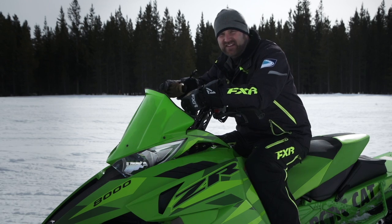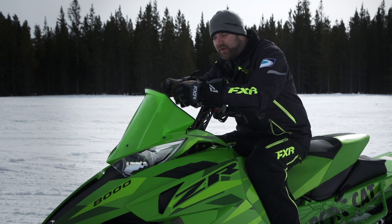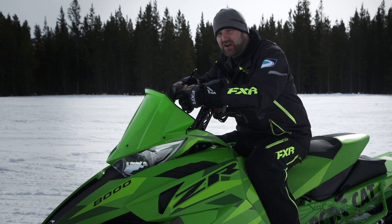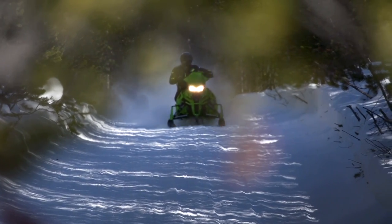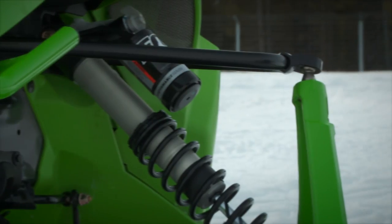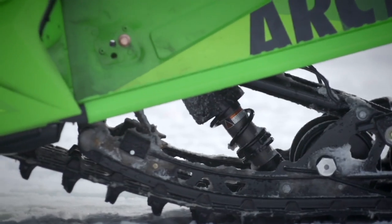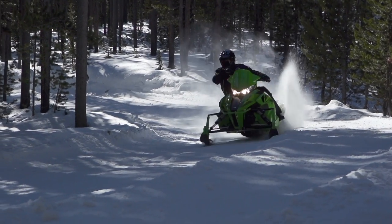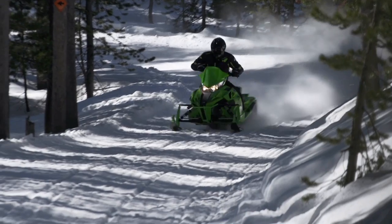After spending some significant time with this setup, I have three observations. First, the QS3 shock package gives the Pro Cross chassis the ride I always knew it could have. Two, we think the weak point in this system is now that IFP front arm shock — it should be replaced with another QS3. And third, we think Arctic Cat should ditch the floats on everything but their mountain sleds.